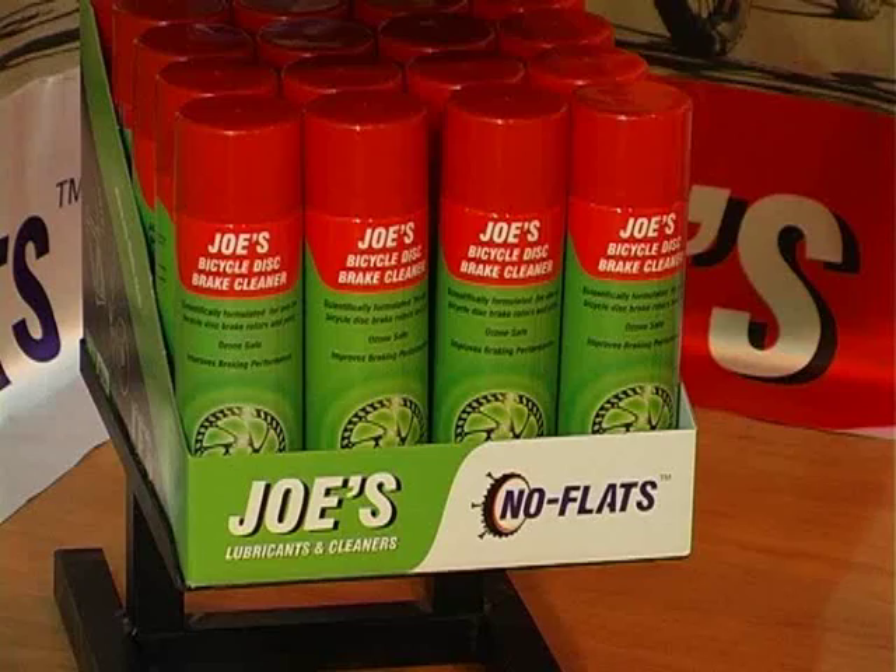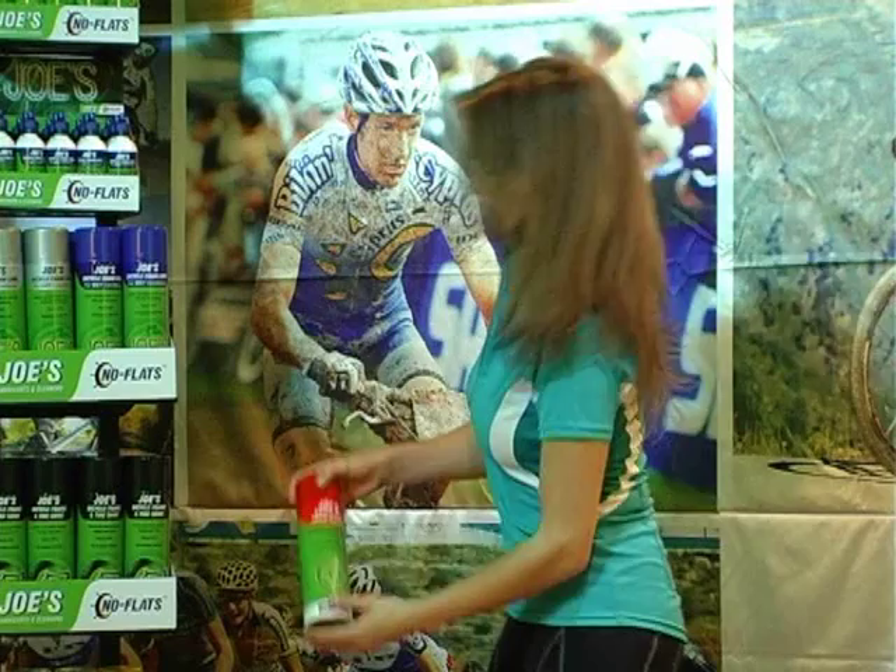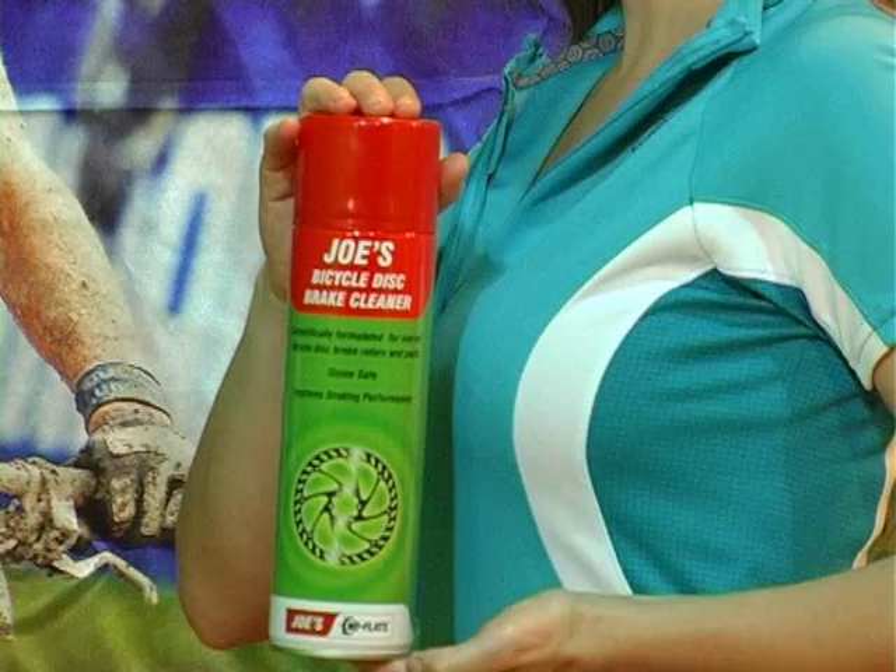Joe's Bicycle Disc Brake Cleaner, scientifically formulated for use on bicycle disc brake rotors and pads. No more squeaky brakes and improve your braking performance.